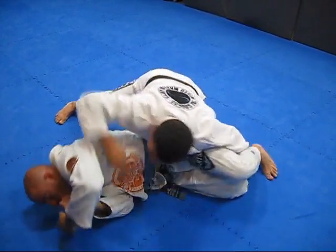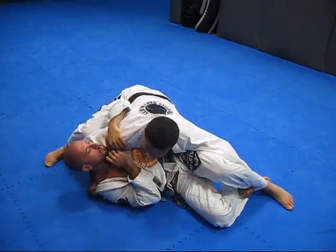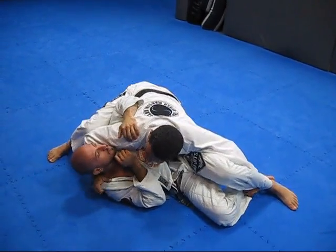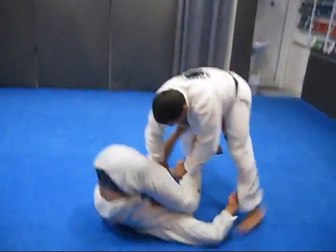He tries to go up again. I'm going to go with my hand inside here — swim — and control this leg. My leg up, controlling here. I'm going to get my shoulder, forearm here on my head. Swim.